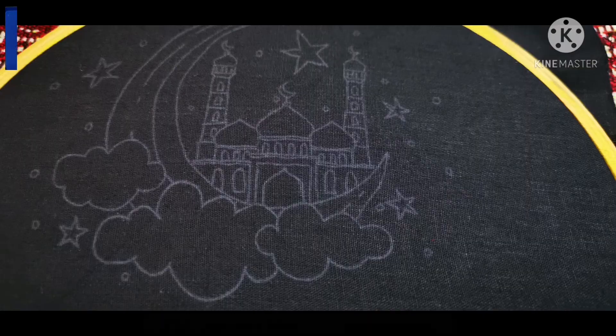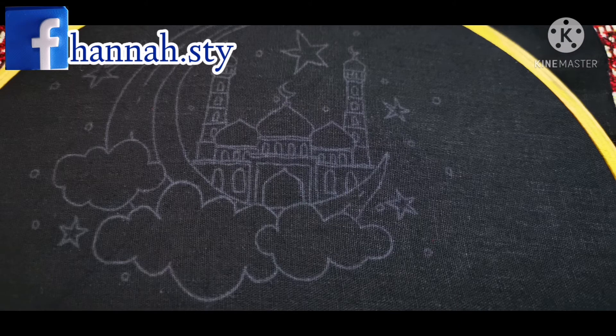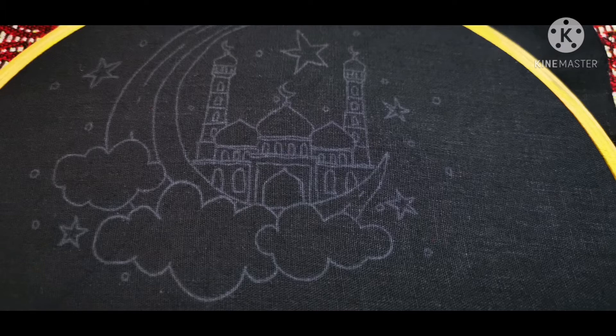Let's see if we can see an embroidery walk or a hoop of embroidery. Let's see how many steps are done in this tutorial.